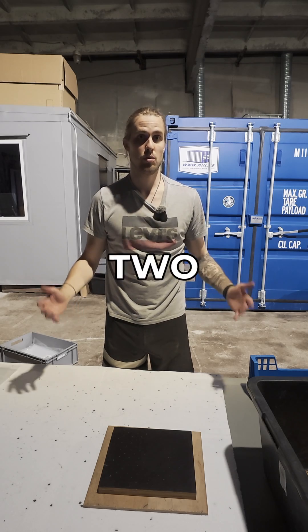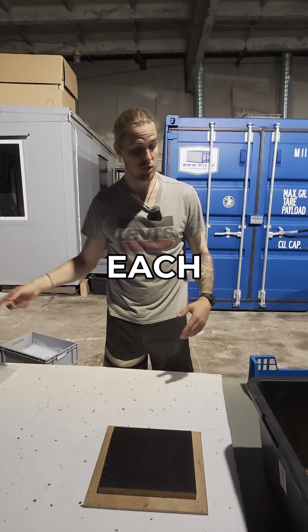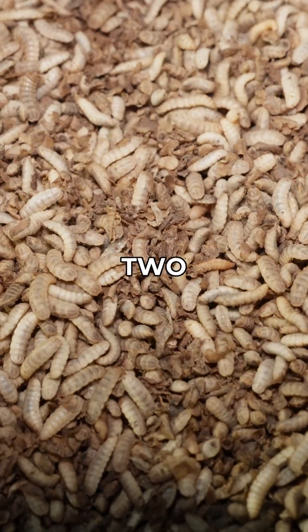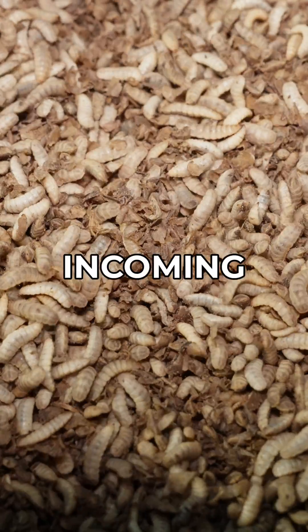Now I just need to weigh two kilograms of live larva into each bag, and for that I'm just going to use a very simple kitchen scale. Two kilos of live larva, incoming!